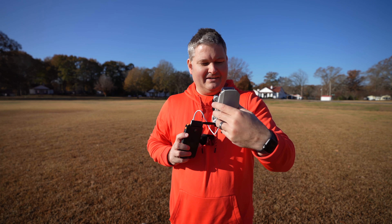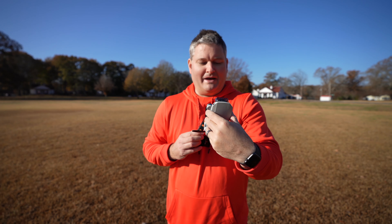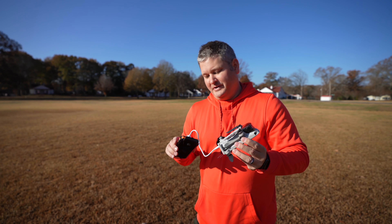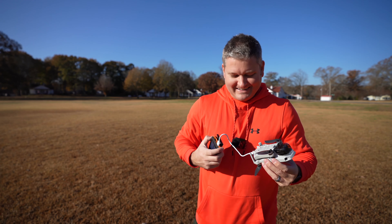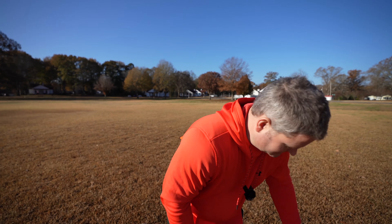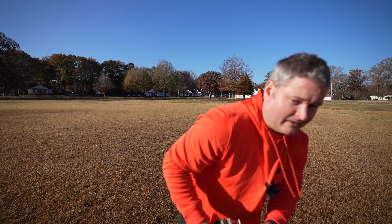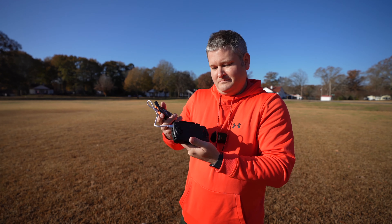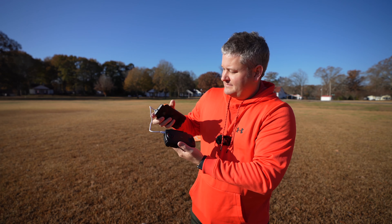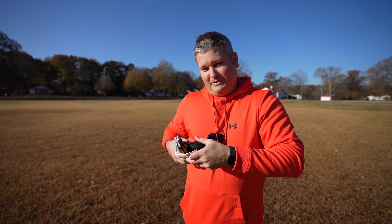My Mavic Mini is completely fully charged, but I am recharging it off the grid using this battery bank. And then when I switch to the controller — boom — recharging the Mavic Mini controller off the USB solar battery bank.